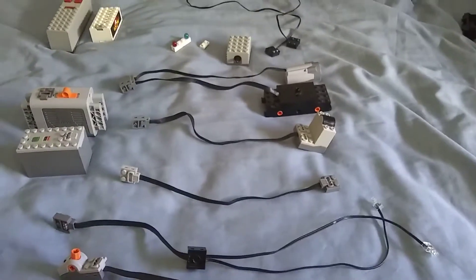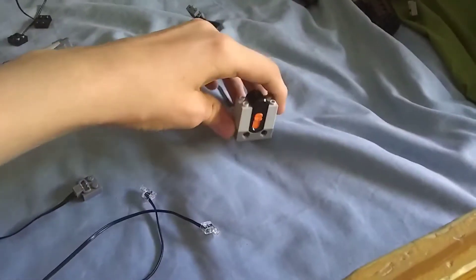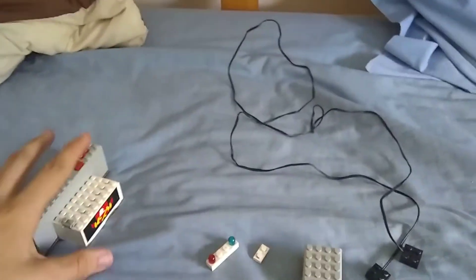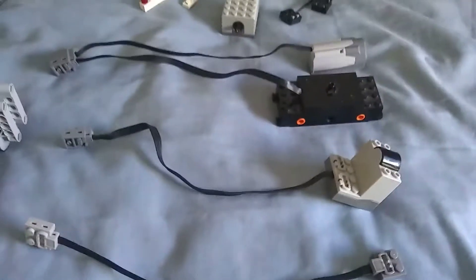I'm going to show you a video of how to make your power functions receiver run on a 9-volt battery box. It could be any of these — it doesn't really matter. But I'm going to show you why this is a problem and why I'm making a whole video out of it.